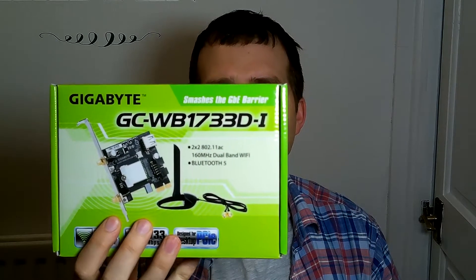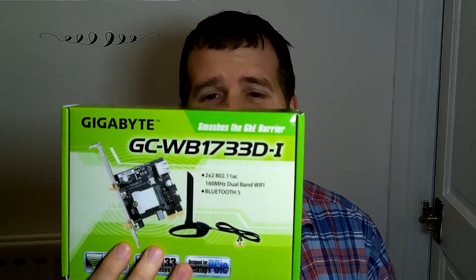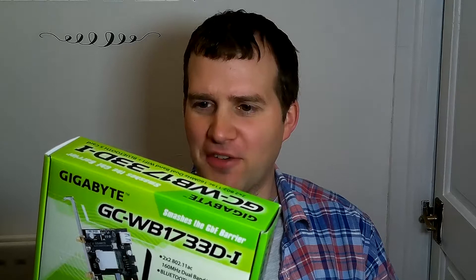Hi, welcome to Mad Max channel. Today doing a quick unboxing and review, and a small discussion about a product. This product happens to be the Gigabyte GCWB1733Di. Why not just call it a Wi-Fi card with double Wi-Fi and Bluetooth?